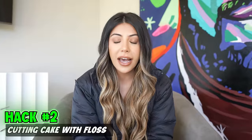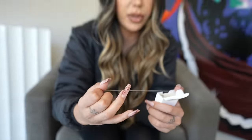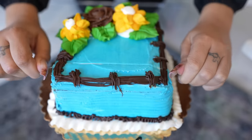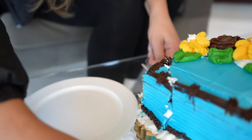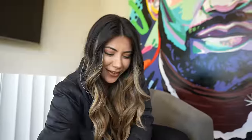The next hack is cutting cake with something you already have at home. Get our floss — unflavored, please. No one wants minty cake. Just going to go right in. Oh my God, this is easier than a knife. Grab your plate, slide our piece of cake. Looks good.